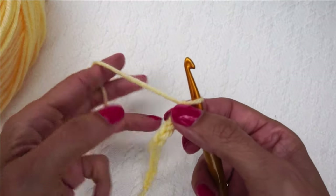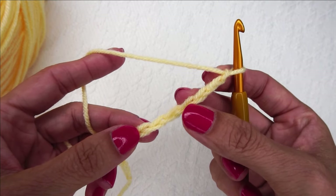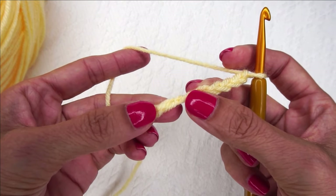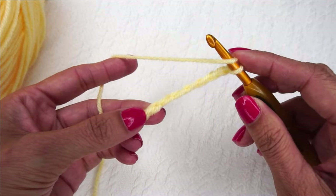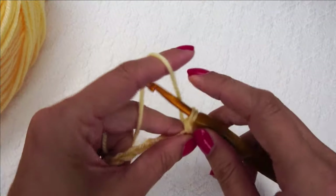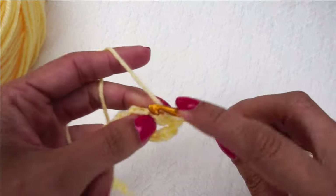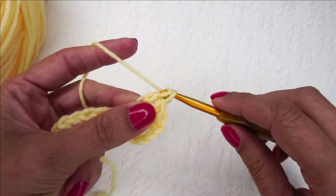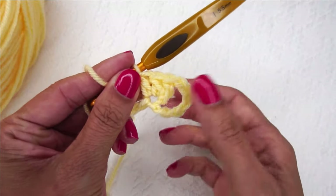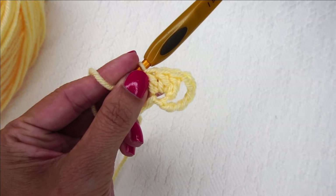The first thing we're going to do is find the 7th chain from the hook, right here. I'm going to look into the back bar and place 3 double crochets right in that chain — 1, 2, and 3. That is going to be our first little granny cluster. This counts as a double crochet and a chain 1, and then we've got these 3 double crochets.